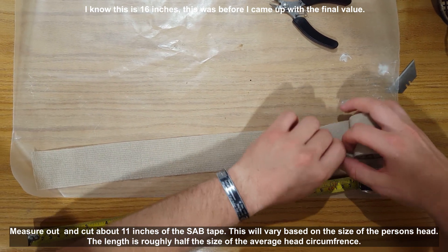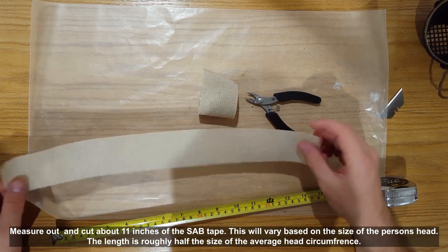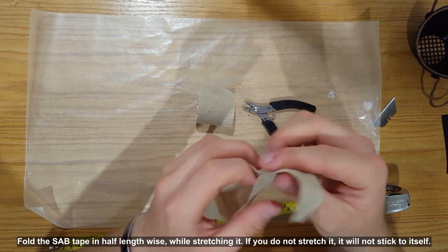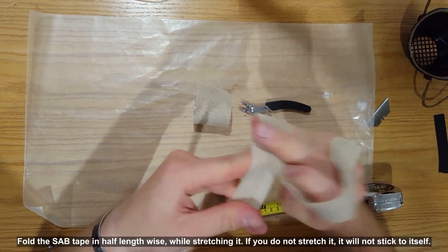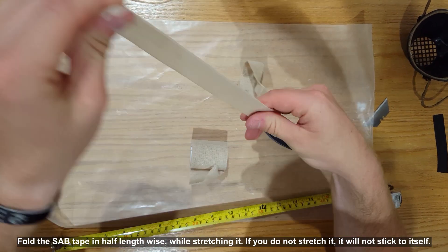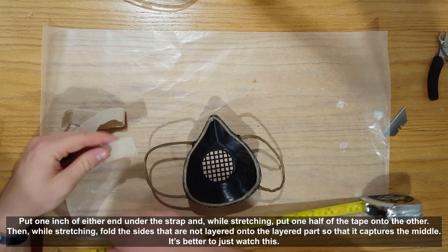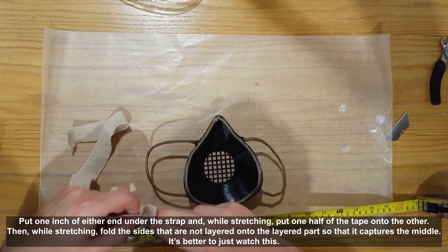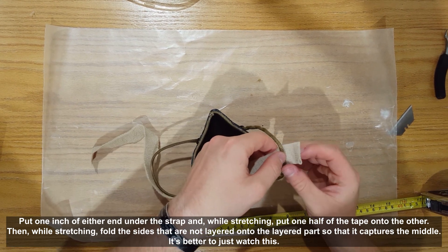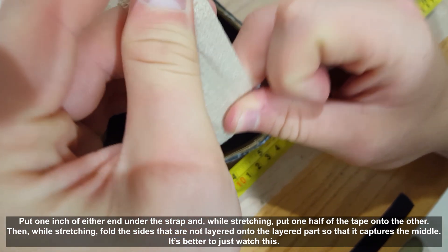Measure out and cut about 11 inches of the SAB tape. This will vary upon the size of the person's head — the length is roughly half the size of the average head circumference. Fold the SAB tape in half lengthwise while stretching it. If you do not stretch it, it will not stick to itself. Put one inch of either end under the strap and, while stretching, put one half of the tape onto the other. Then, while stretching, fold the sides that are not layered onto the layered part so that it captures the middle.